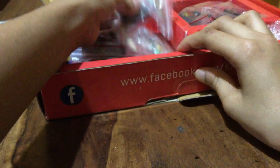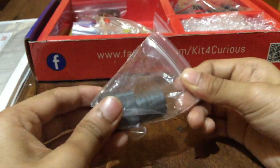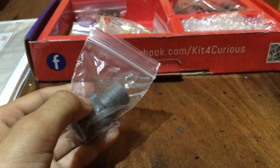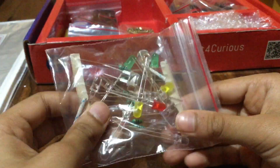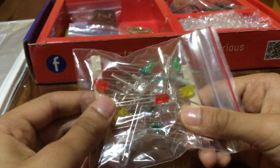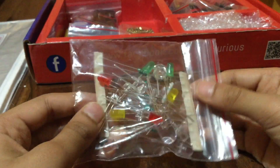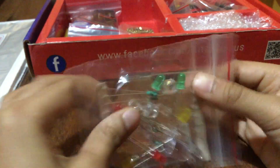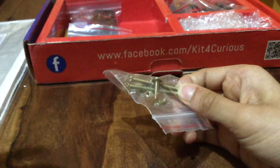I bought this because it's my first time buying a Kit for Curious. Now I'm going to show you the magnets – there are two strong magnets. They just attract each other very strongly and are good for making magnetic things. You also get some resistors, LEDs, and buttons. There are flashing lights for making a disco effect, and resistors and diodes.